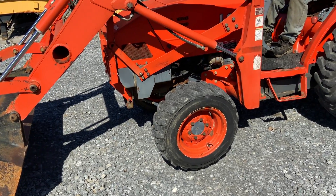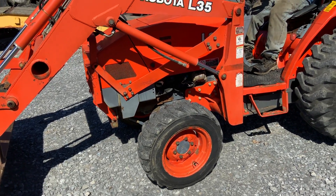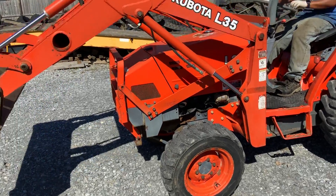Okay, raise the front loader boom up. All the way.